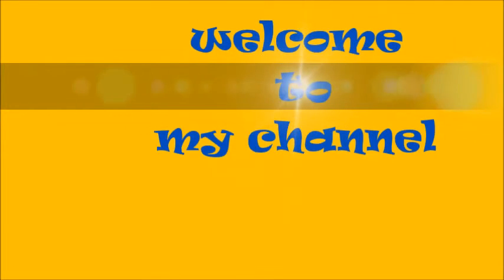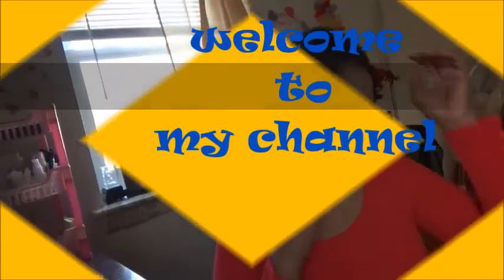Hi my beauties, welcome to my channel! I'm super excited to show one of my favorite Hollywood super dynamic heroine Anushka inspired makeup tutorial. I am absolutely a big big fan of her, so I decided to do her makeup inspired tutorial today. Let's get started.